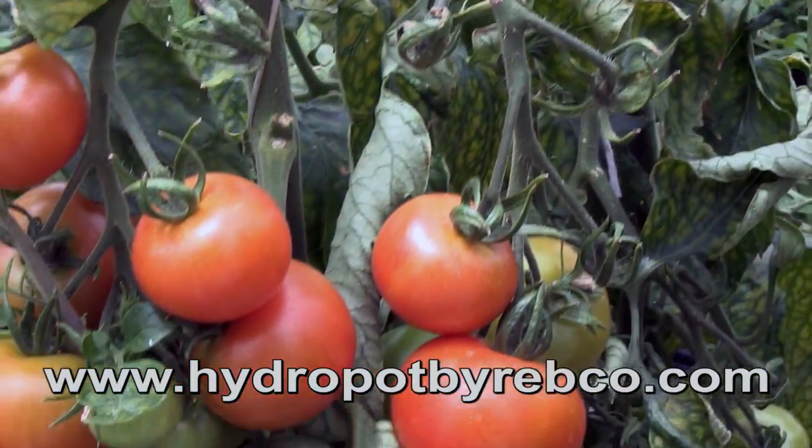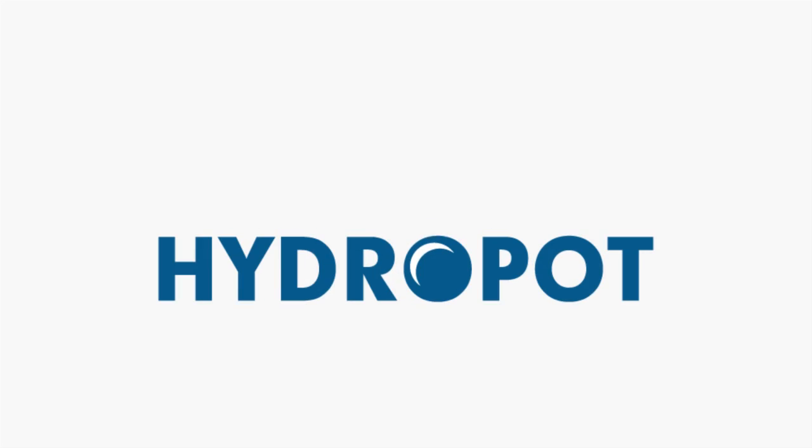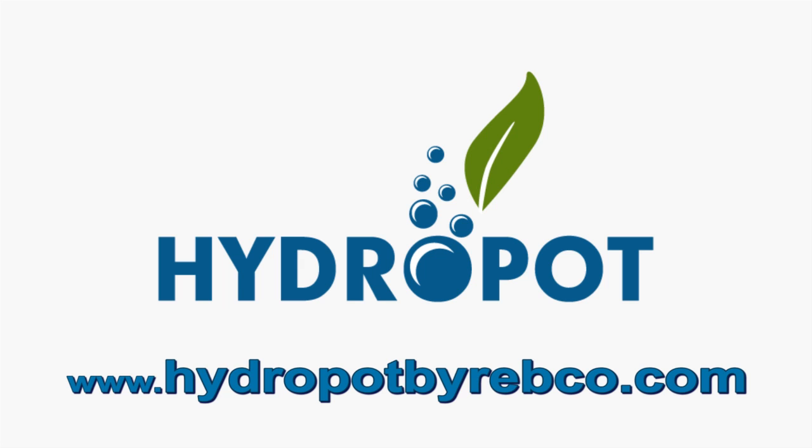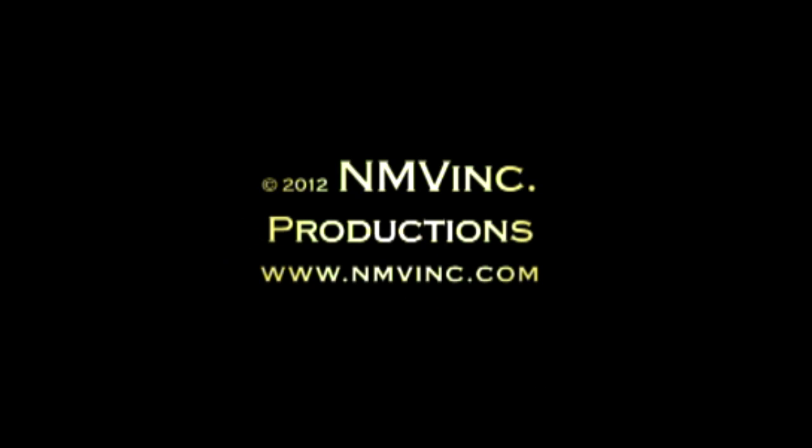I know that once you start to grow in the Hydropod, you won't want to grow any other way. You can buy your Hydropod at HydropodbyRebCo.com. I'm Reb Bieber. It's my goal to put a dent in global starvation. Come join the cause at growanything.org. Let's stop fighting world hunger — let's solve it. Thank you so much.